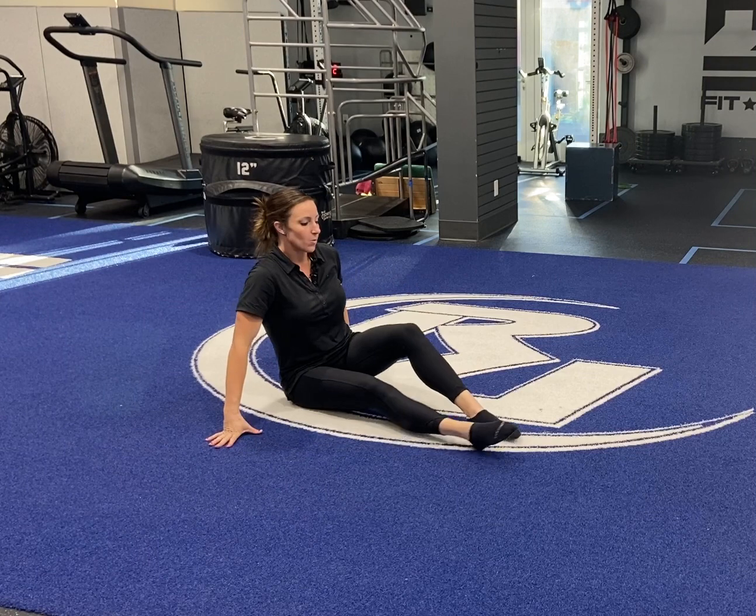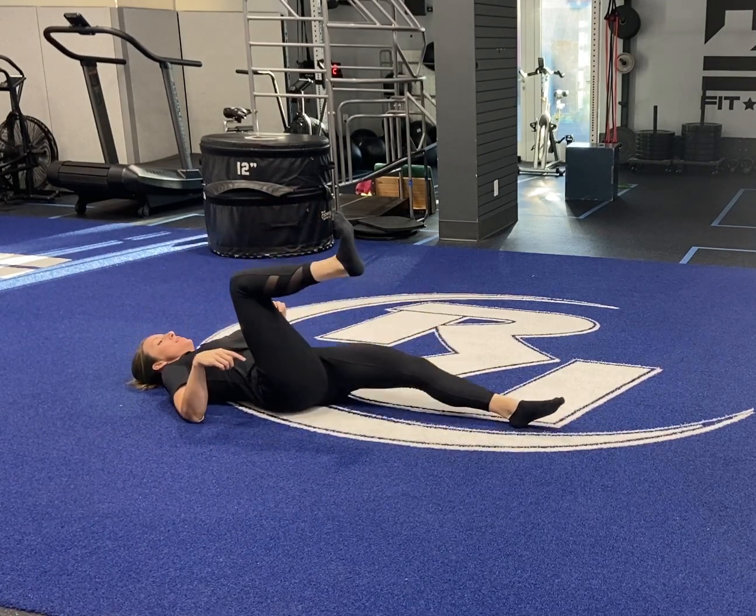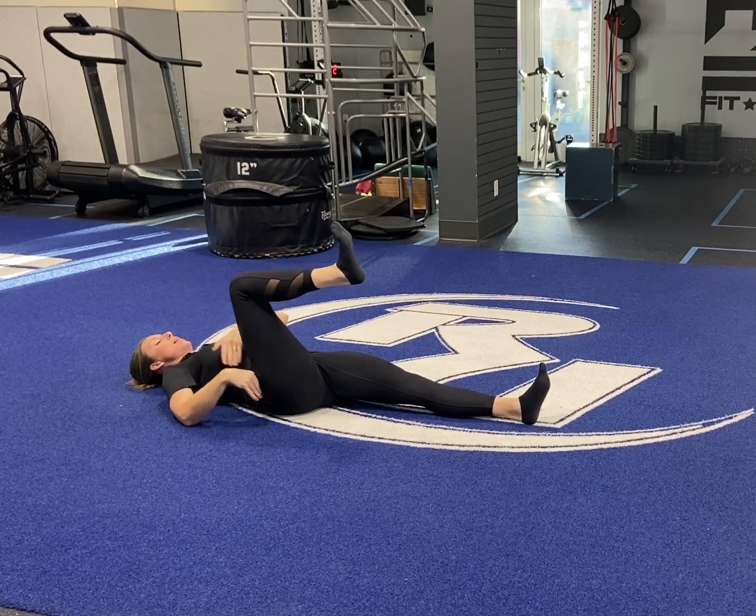We're going to use the dead bug and apply it to our running mechanisms. Here's what we're going to do: we're going to get on our back. We're going to bring one knee up to that triple flexion pattern — flexion at the ankle, the knee, and the hip.